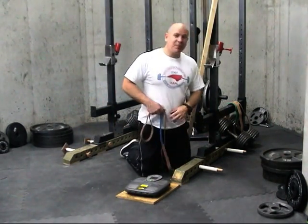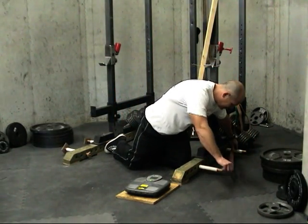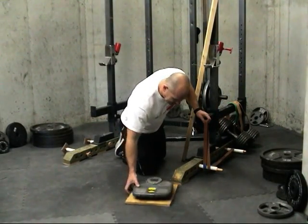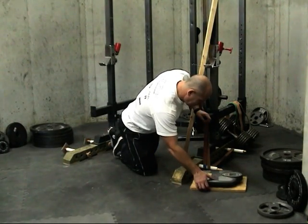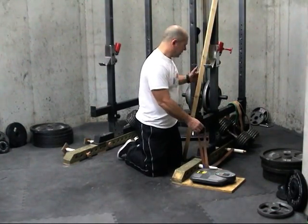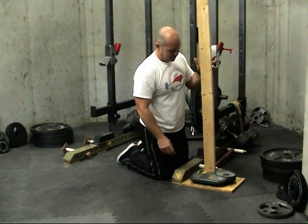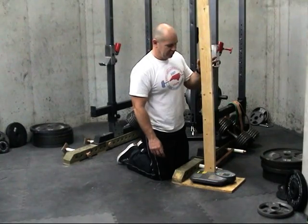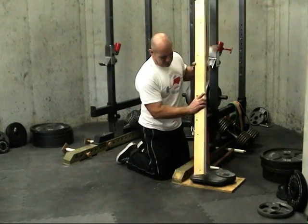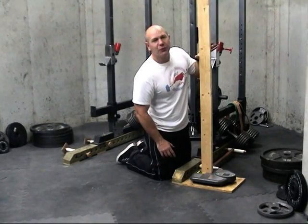This is how we normally set up our band pegs for bench press here. We loop our bands, put them in our scaling position, and measure our band tension. At the bottom, we show 23 pounds. At the top, 34 pounds.